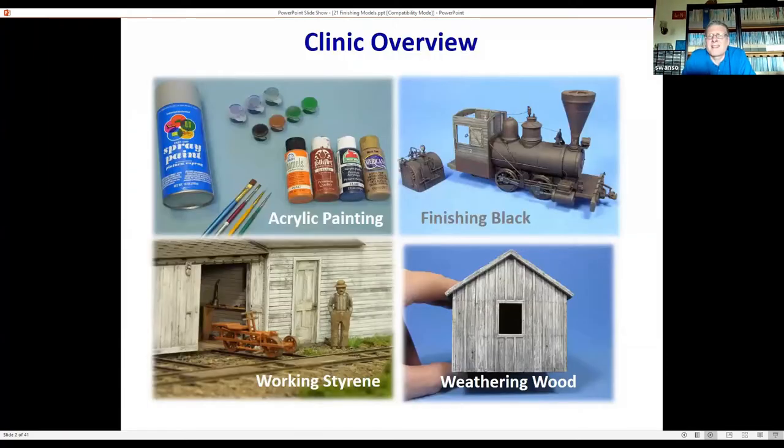We'll look at a variety of techniques, mainly using acrylic paints — the inexpensive craft paints, whether they be in those two-ounce tubes or the smaller potted paints — and brush applying those over primed items. We'll look at a variety of examples as we go through the clinic. One of the specialty ones we'll look at is finishing black objects, mainly because that seems to give people a harder time, and some techniques you'll be able to use in your models.